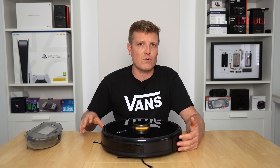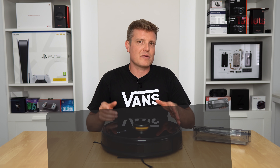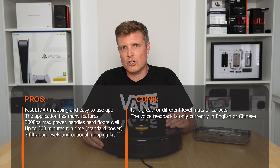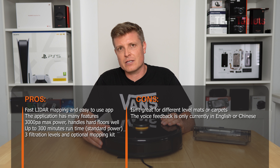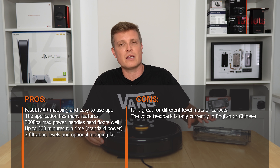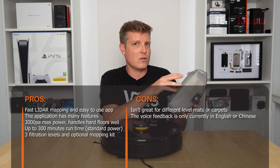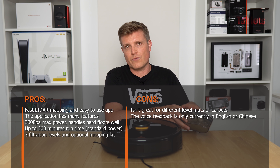All up, what I like: up to 300-minute runtime, 3000 Pa suction, very good hard floor performance, fast and accurate mapping, and an easy-to-use app for setting zones, area cleans, no-go zones, and virtual boundaries. It saves up to five maps and can zone into rooms. The three-level filtration is a plus — the plastic mesh layer protects the filters and keeps them cleaner longer.